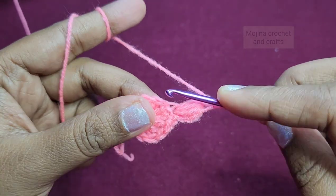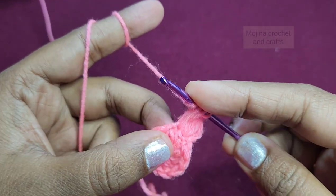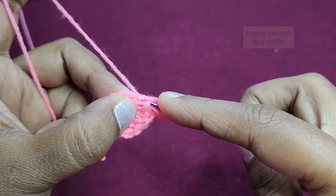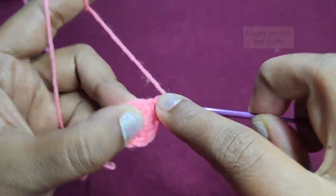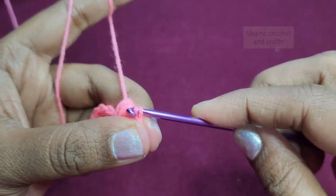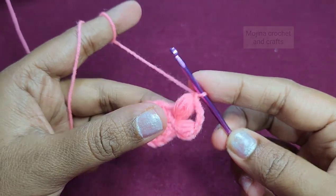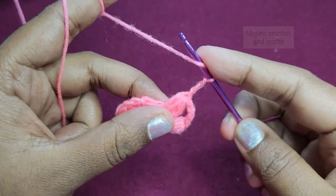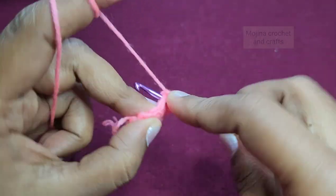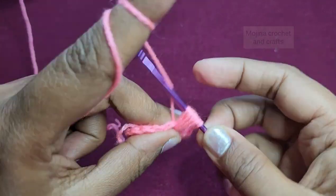We are going to work puff stitch into the next stitch, then chain 2. Work puff stitch into the next stitch — pull 4 loops, then pull through all the loops, then close the puff. Then again chain 2, puff stitch in the next stitch — pull 4 loops, pull through all the loops.